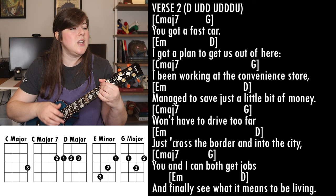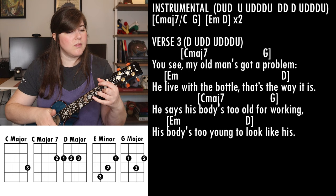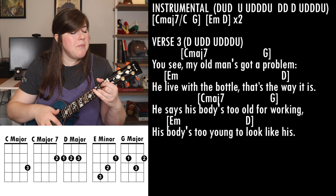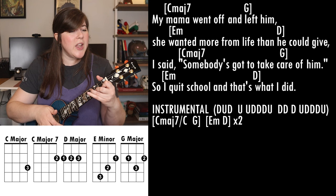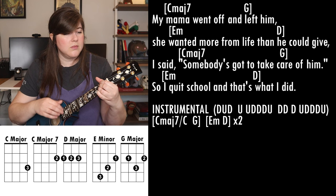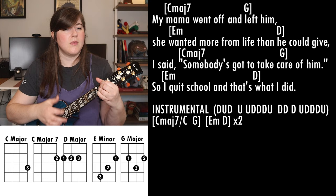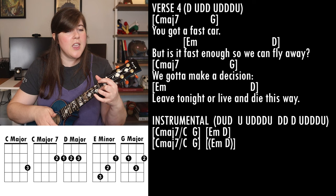Just a little bit of money, won't have to drive too far, just across the border and into the city. You and I can both get jobs and finally see what it means to be living. You've got a fast car, it's fast enough so we can fly away. We gotta make a decision — leave tonight or live tonight this way.